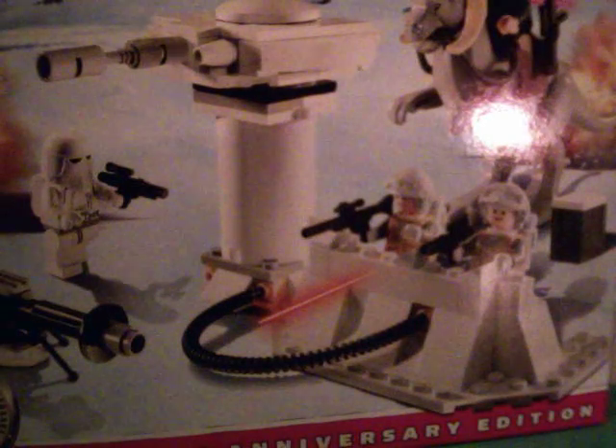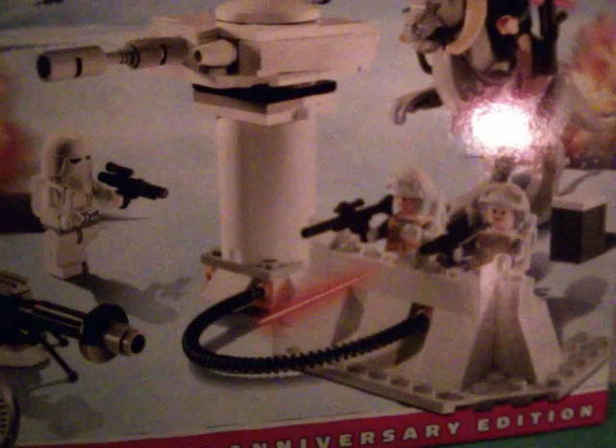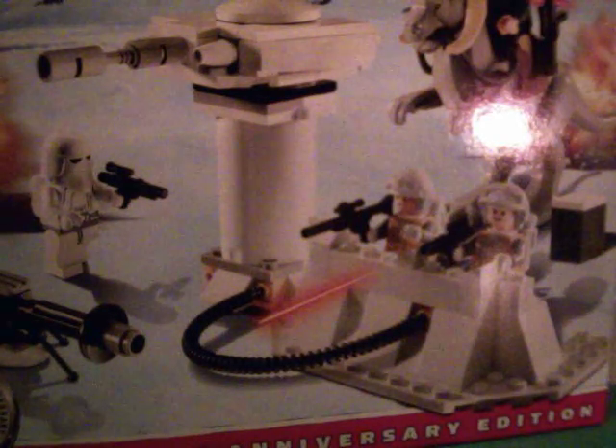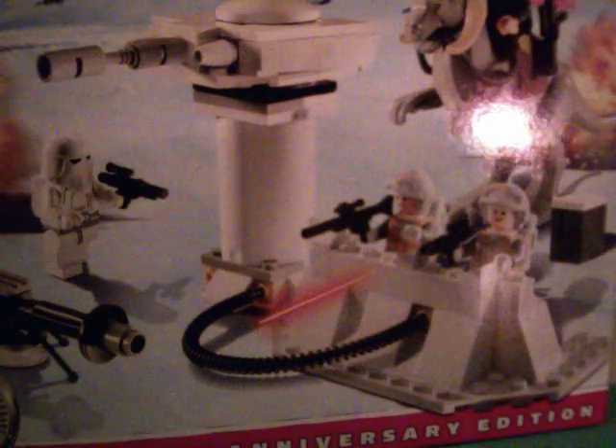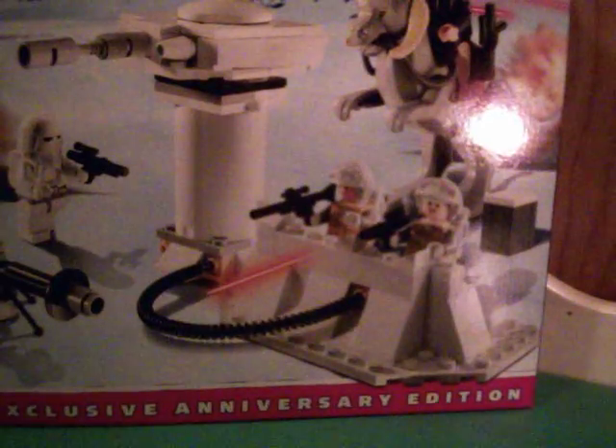Hello guys. Today we're just going to be doing a review on set 7749. It is age 7-12, it's Echo Base and contains 155 pieces. So first let's start off with the minifigures.